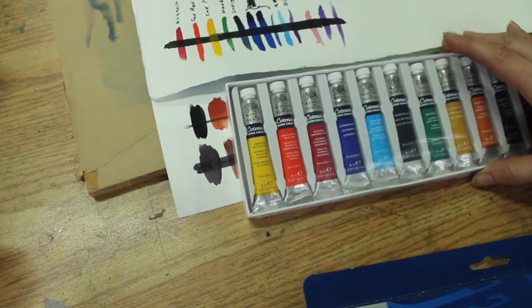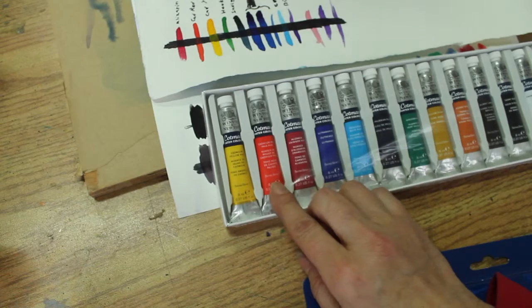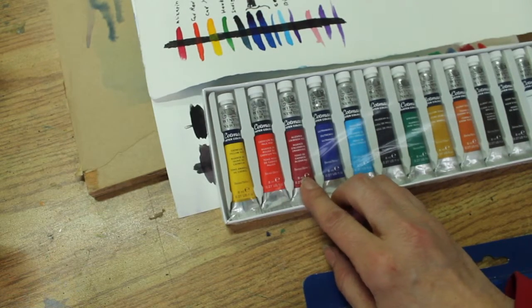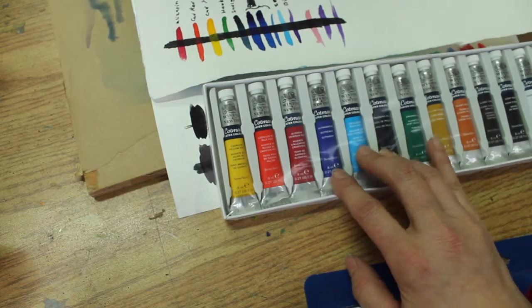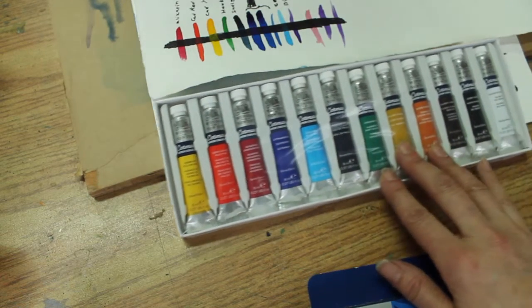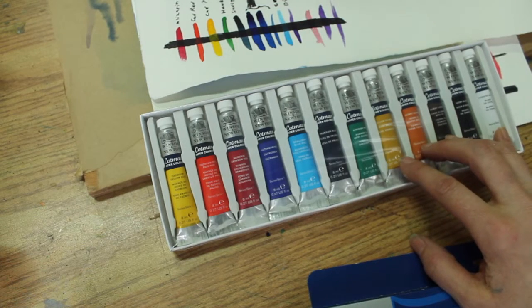So this is a pretty standard kit. We've got Cadmium Yellow, Cadmium Red, Alizarin Crimson, Ultramarine Blue, Cerulean Blue, Prussian Blue, Radiant Green, Yellow Ochre, Burnt Sienna, Burnt Umber, Ivory Black, and Chinese White.